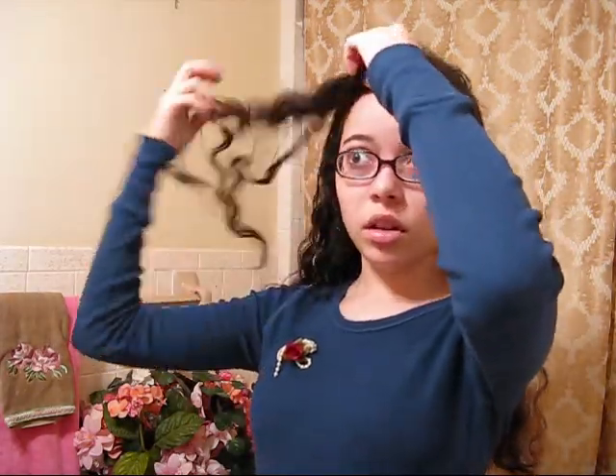So you get a little poof. I don't like to comb through my hair because with a curl it'll make it frizz out. And then you just get it so that it's a little bit out, and it's almost, you know, a cute little curl.